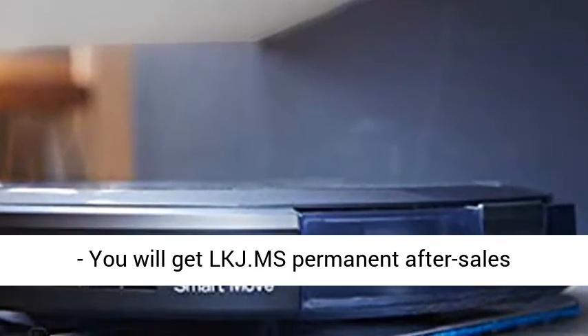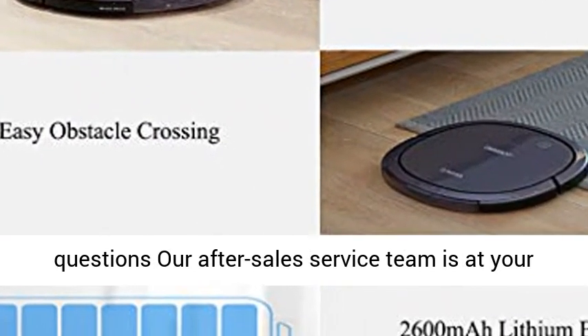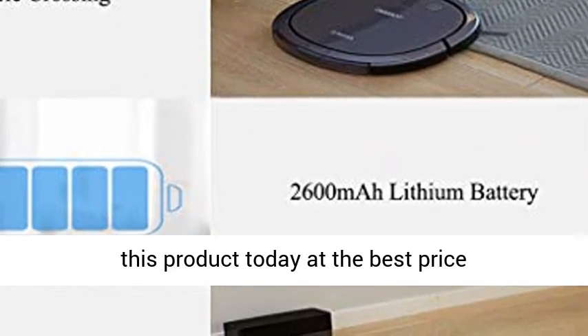After Sales Service: you will get LKJ.MS permanent after sales service. Please feel free to contact us for any questions — our after sales service team is at your service. Click the link in the description to get this product today at the best price.